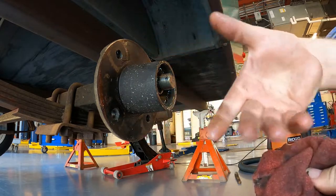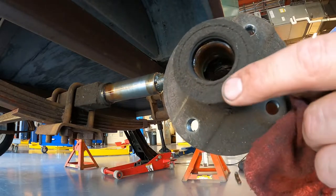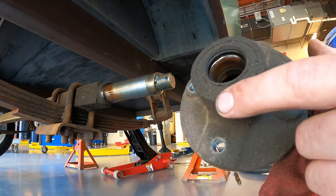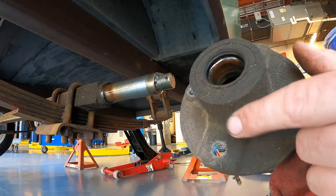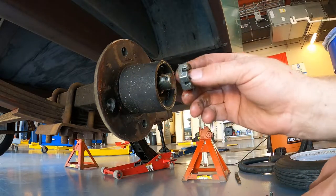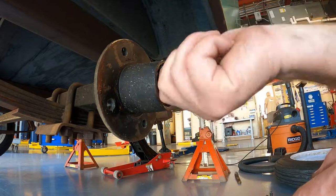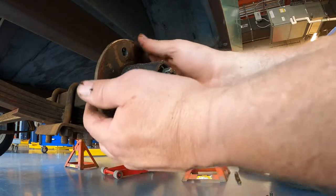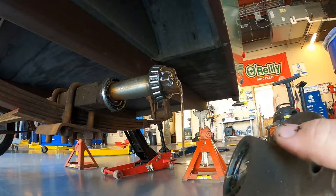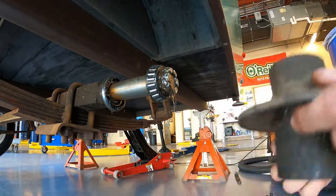Now if we pull this hub out, we end up with the seal and the inner bearing, and we'd normally have to pry the seal off. This is an older trailer and parts are a little harder to get. If the seal isn't really leaking - just kind of sweating - we can try to reuse it. The way to do that without damaging it during removal is to take the hub nut and thread it on a couple turns, right towards the end of the spindle. Then you grab the hub, pull, and you'll be left with the bearing and the seal on the hub just like that. We'll pull that off and now we can go through and clean and inspect everything.